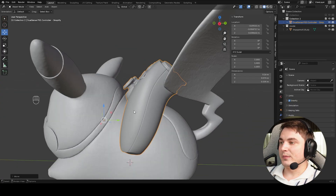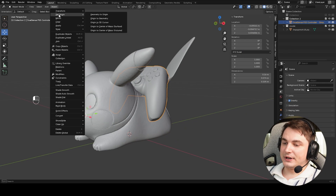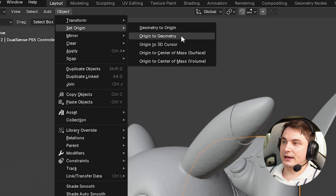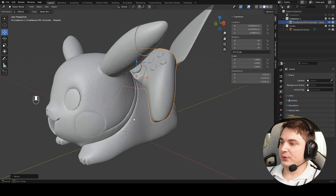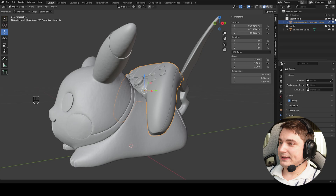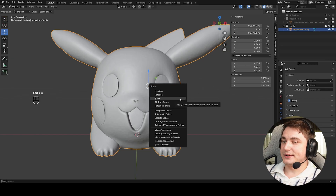My idea is that Pikachu must be a bit inside the controller area so it actually holds the controller and isn't just decorative. It will also be supported by the tail. To make moving easier, go to Object, Set Origin, and press Origin to Geometry. Now the origin is at the center of geometry. I position the controller so the right and left handles are inside the Pikachu body slightly. Once done, we can hide the controller and work on Pikachu. Press Ctrl+A and apply scales.